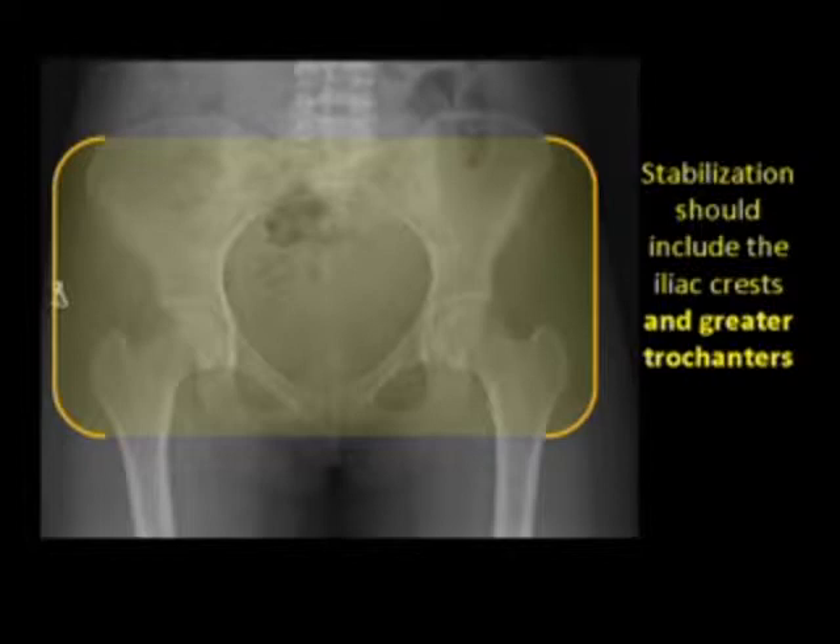Furthermore, because the pelvis is roughly cone-shaped, applying isolated force to the iliacs can actually worsen the displacement of injuries at the sacrum, the pubic rami, and the symphysis pubis. For this reason, it's important that any immobilization devices encompass the entirety of the pelvic ring, especially at the level of the greater trochanters.